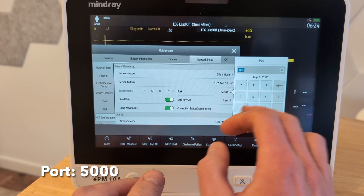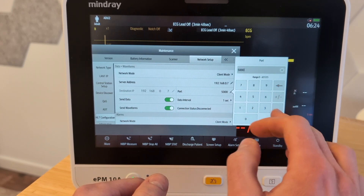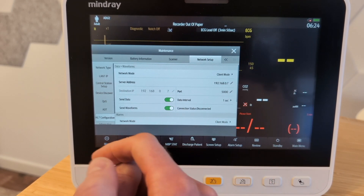The port needs to be set to 5,000. You just go in here, type the number, hit enter, and make sure it's exactly 5,000.